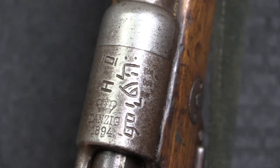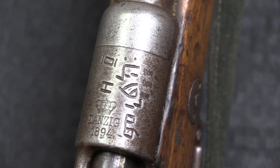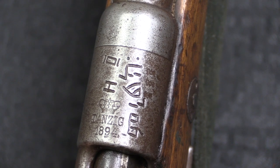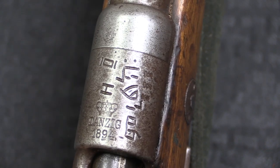We have some Amharic writing here on the receiver, and I'm not entirely sure what exactly that translates to. Hopefully I can find out — perhaps one of you guys can read Amharic and can tell me down in the comments what that means.